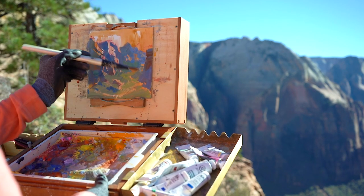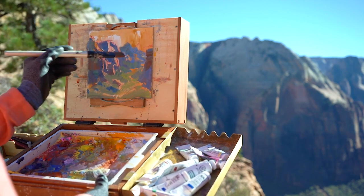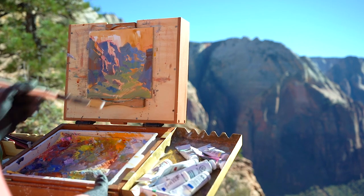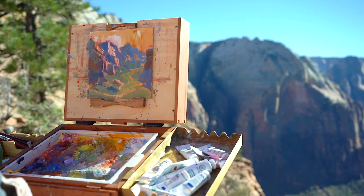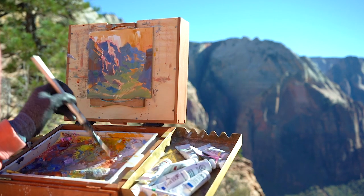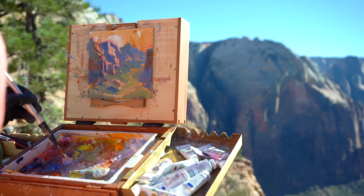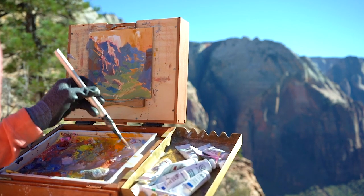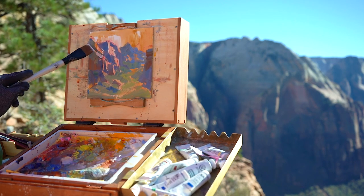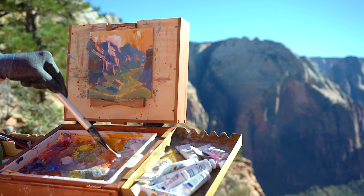I actually haven't painted the sky yet — it's a habit of mine. I focus on other things first because the sky is pretty much a one-note element. As long as I get the value of the sky right compared to everything else, I'm good to go, but I need to compare the sky to something. I blocked my rocks in first so that I have something to compare my sky to and can therefore mix the correct value.